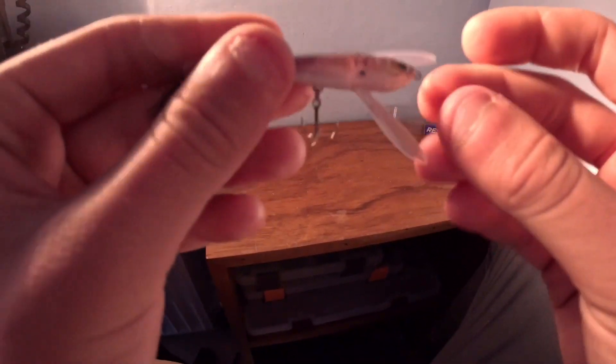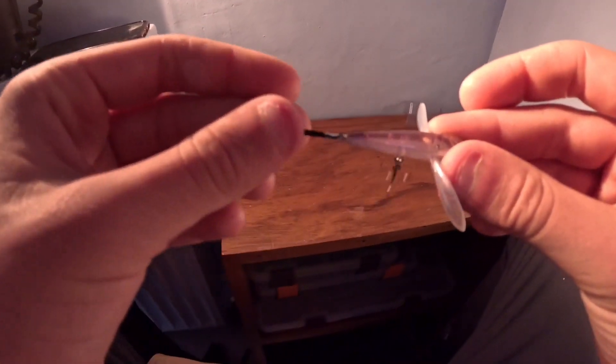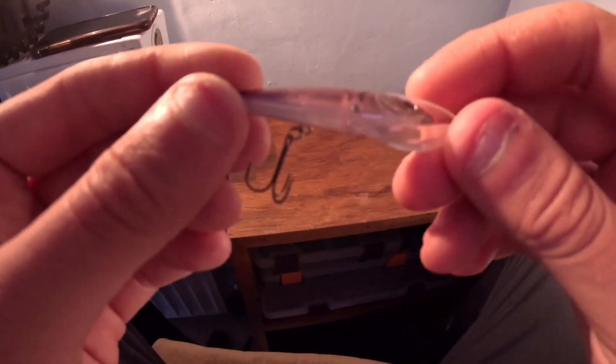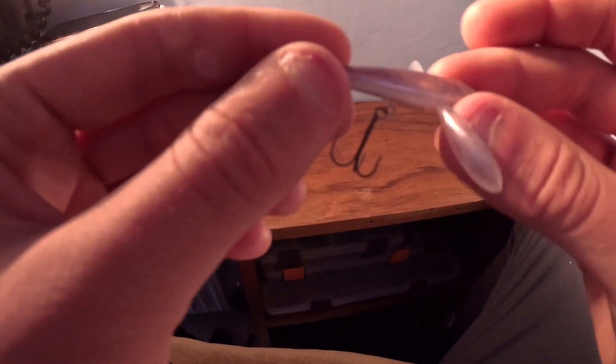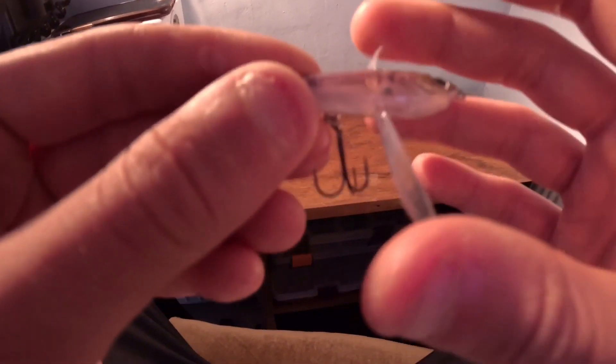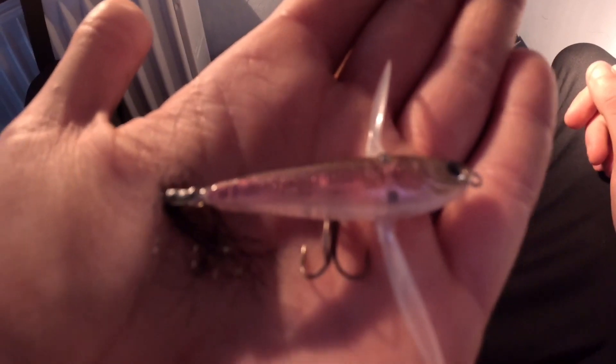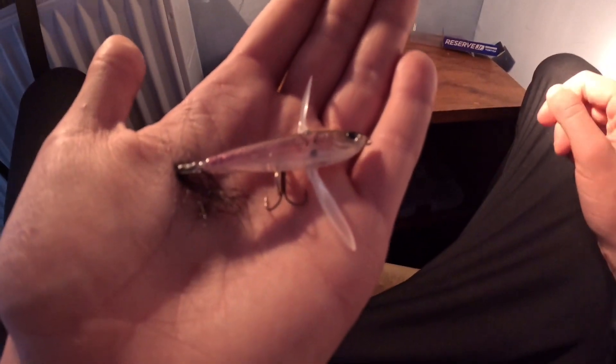Look at that — these wings are flexible, so they'll displace a lot of water. I'm not quite sure of the best way to fish these, but I suspect just on a straight retrieve, or possibly it'll twitch and jerk on the rod tip and you'll get lovely action off these. That looks brilliant. I believe this is the smallest size of the lot — there's actually a bigger size and then an even bigger size again.